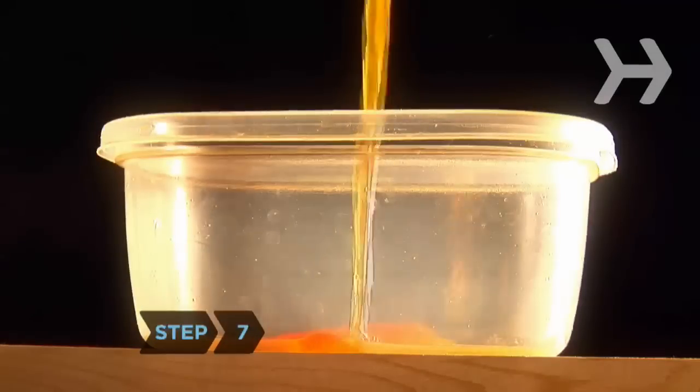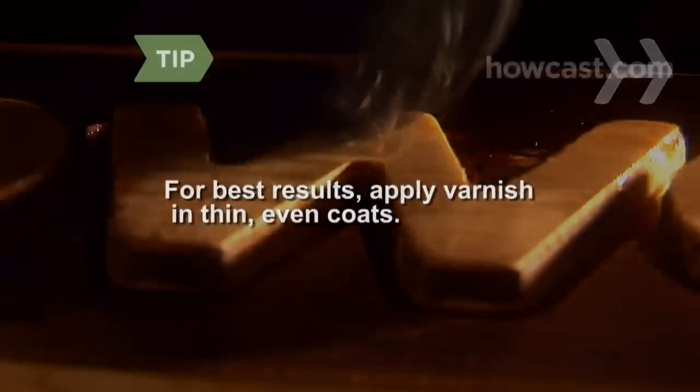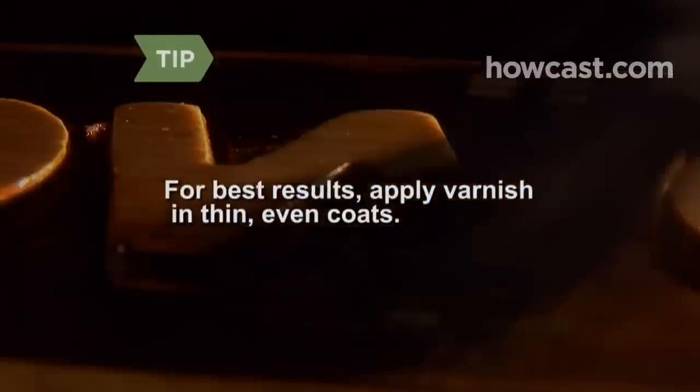Step 7. Pour the varnish into your container. Do not thin the varnish. Apply the varnish with the grain. For best results, apply varnish in thin, even coats.